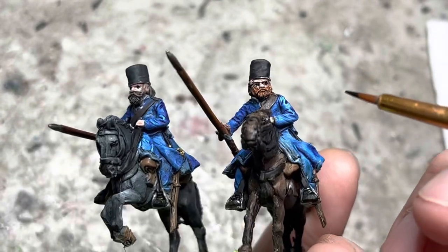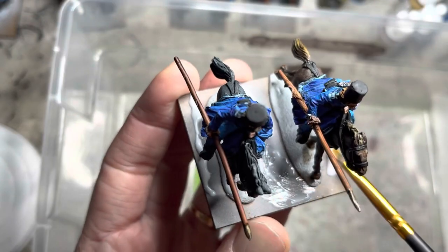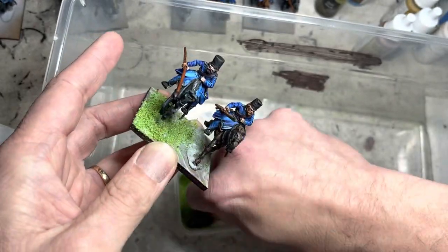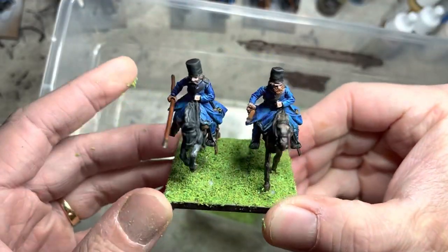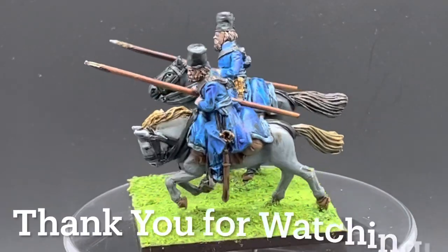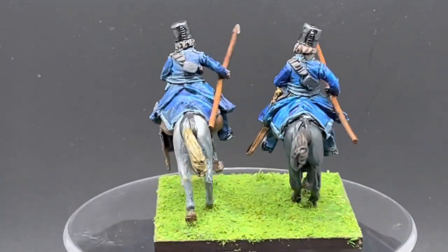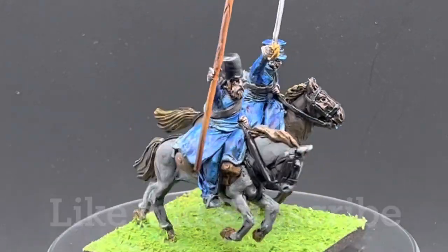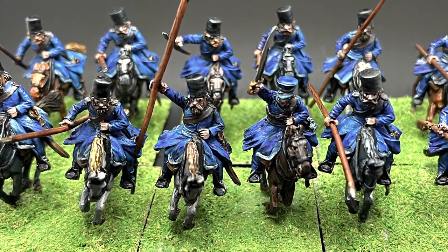Lastly, I base my models with a simple application of Elmer's glue spread with an old brush, followed by some basing material — in this case, Meadow Green from Frontline Gaming Systems. Base all your models this way and you're done. Thank you for watching, and I hope this gave you good pointers on how to field your cavalry faster. If you enjoyed this, please hit like and subscribe so you don't miss future videos. Happy hobbying and wargaming — hope to see you next time.